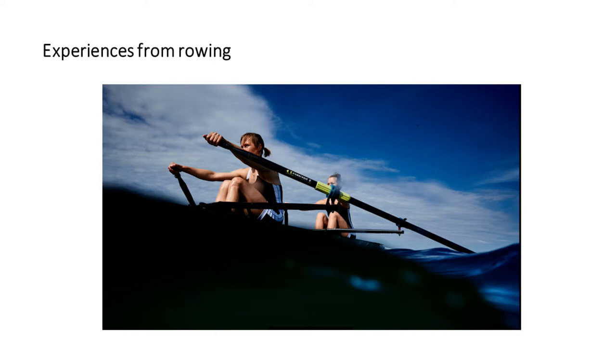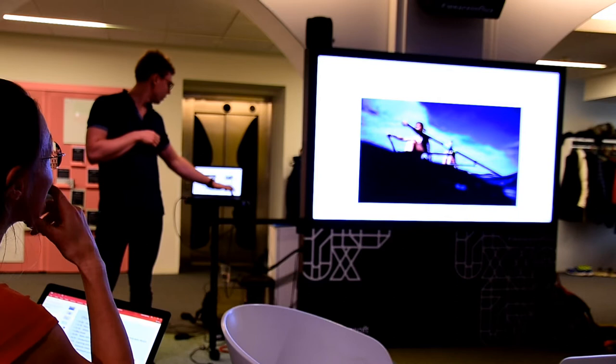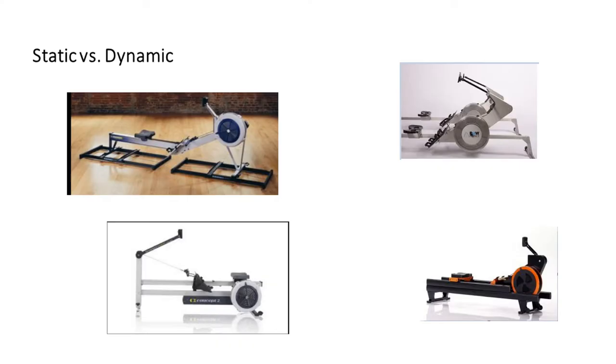In 2013-14 we started to introduce the dynamic rowing machine. There are a lot of different machines — the one with sliders, the one we used, and the RowErg. We found that these machines were way better for us during long sessions, because you actually have to keep focus on doing the right thing. If you open with your body on the dynamic rowing machine it won't work for you, whereas on the static you just open and the number looks perfect — and then you compete against the guy next to you and just keep doing that.